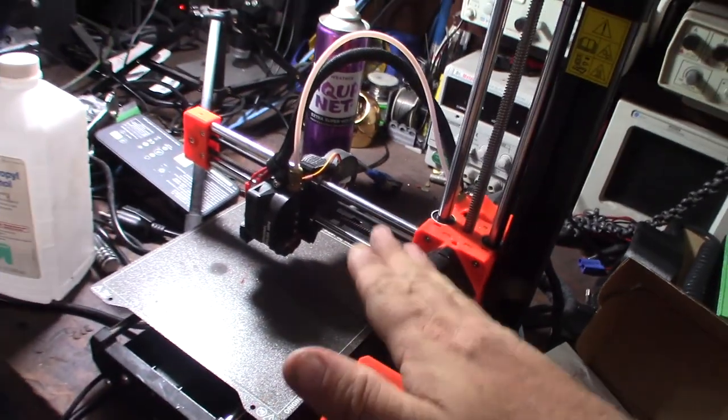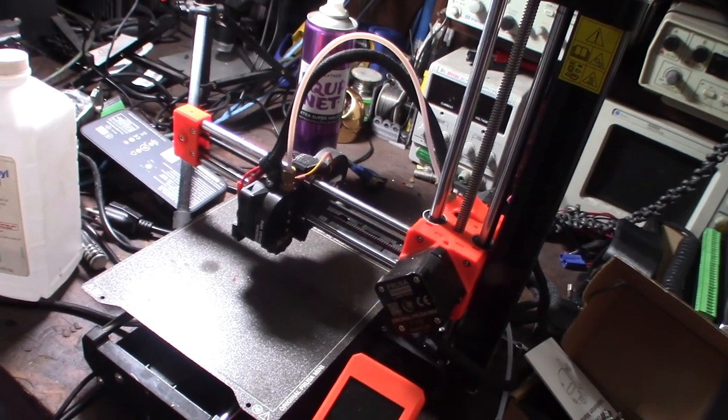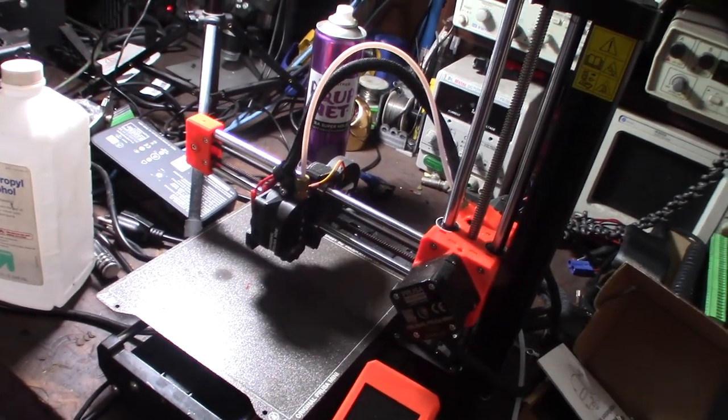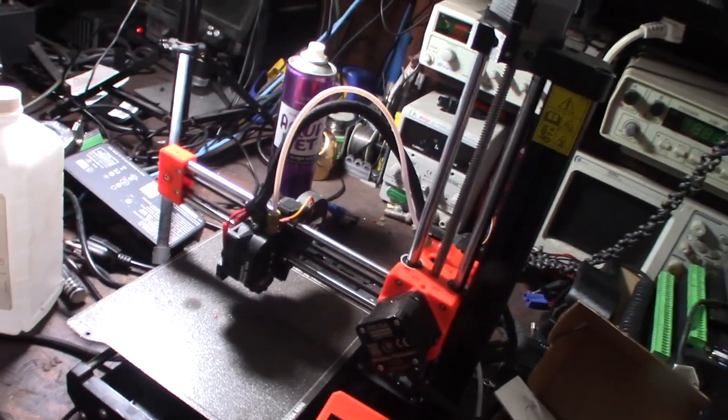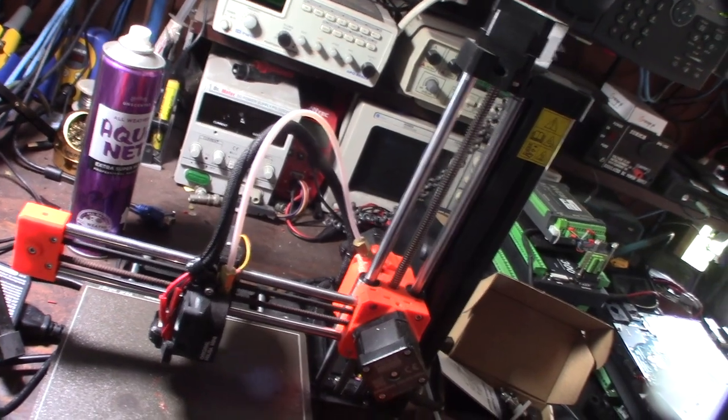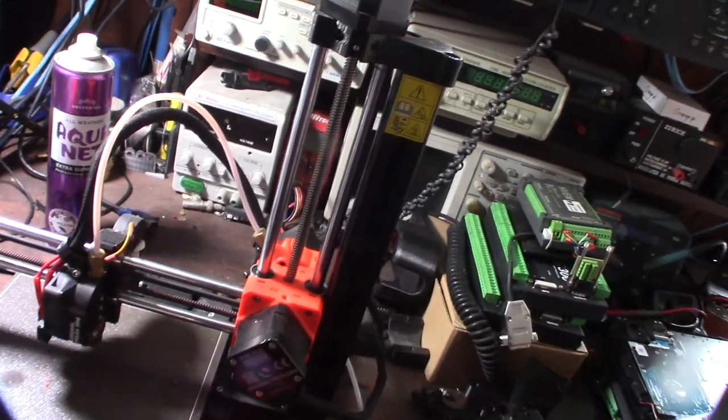This design has a lot of issues. You have to really dial in the retraction and a couple other things. Hopefully the BMG will fix it — I haven't done it yet with this printer.